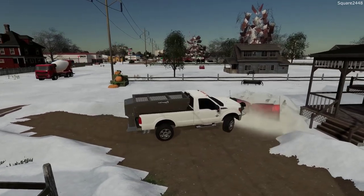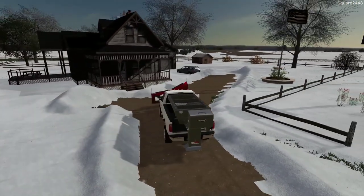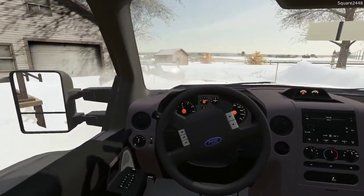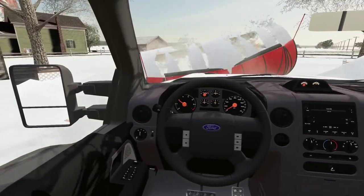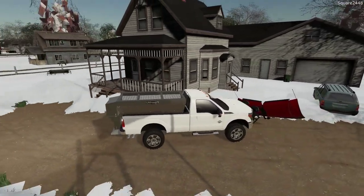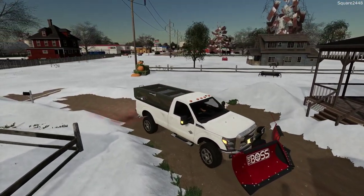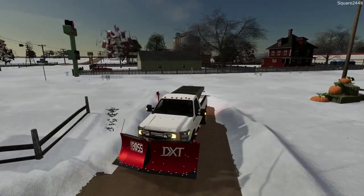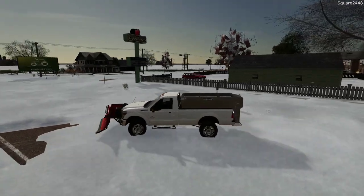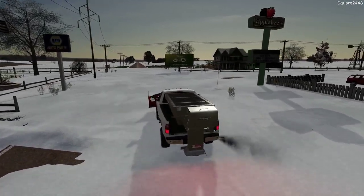Even if we don't get snow, sometimes we do have to go out and salt to make sure no one slips and falls. I think the only thing to top off this truck would be to get some strobe lights on it — a few in the grill, a small light bar up top, and a few here on the salter. That would look awesome.